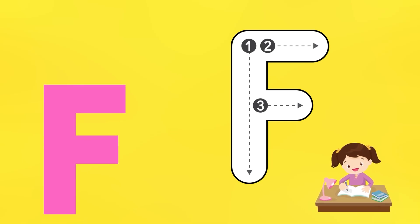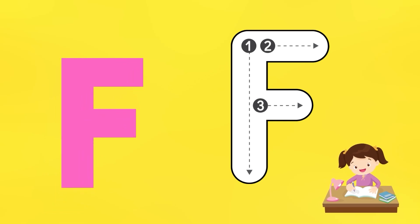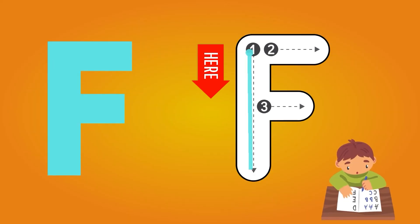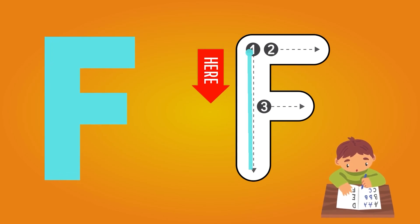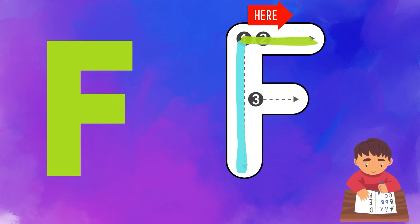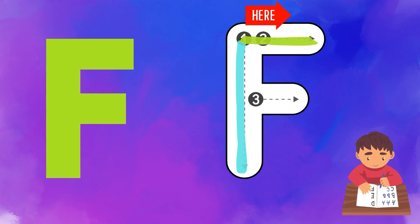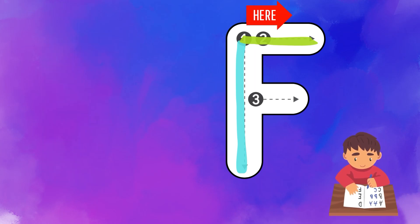F is for frog. Now let's start writing F. You can see there are 3 points in F: 1, 2, and 3. Start from point 1 and draw a line from up to down — you have completed the first part. In the second part, start from point 1 towards point 2, and draw a short line from left to right. Now you have completed the second part.